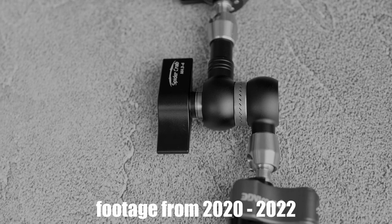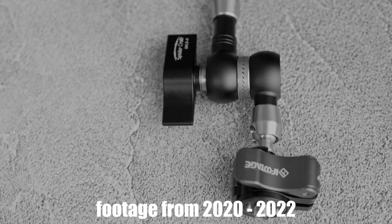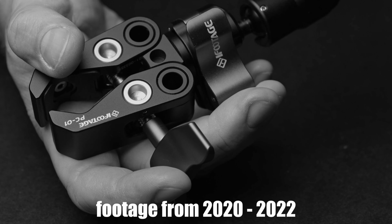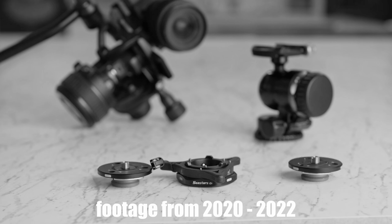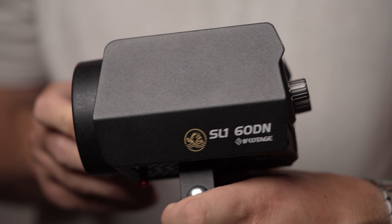Hi photography fans, welcome back to another Lensvid review. Today we're taking a look at some iFootage accessories and their new COB LED. We've already reviewed a number of iFootage products here — the company is well known for its innovative grip products. Today we're going to take a quick look at a few new products by iFootage, including their first 60-watt COB LED daylight fixture.